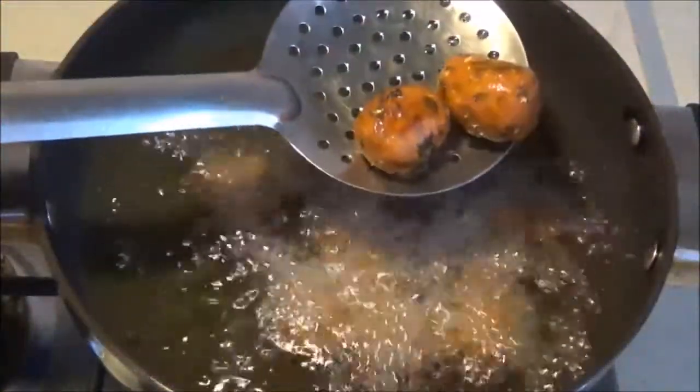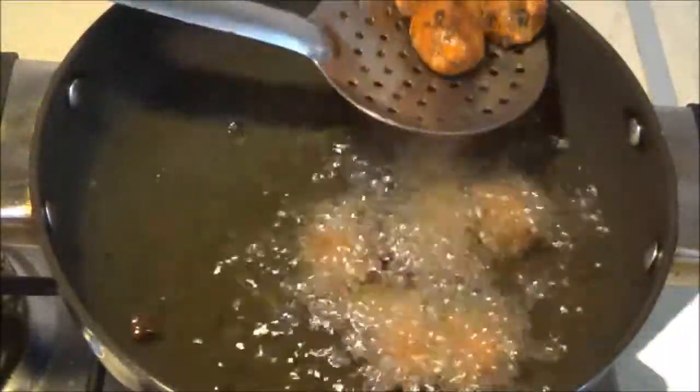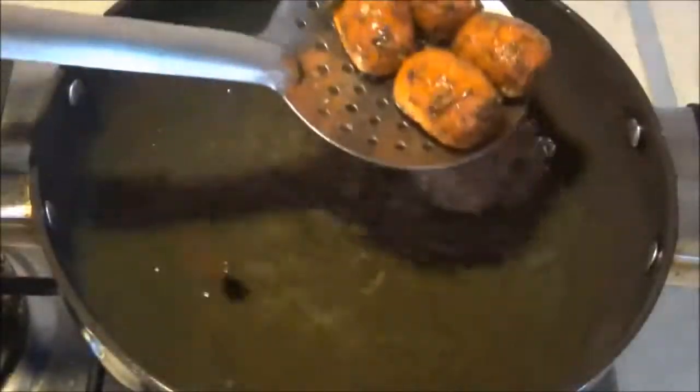Once the muthias turn golden brown, turn off the flame. Remove the muthias from oil and drain them on absorbent paper.